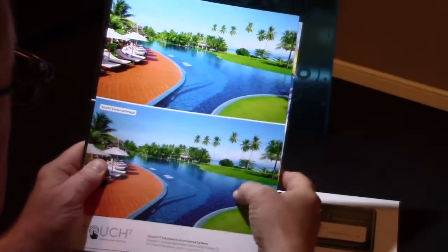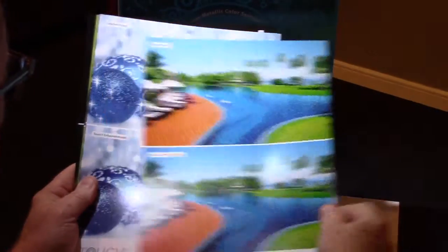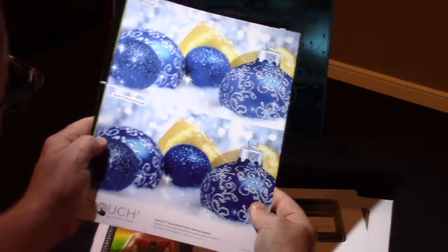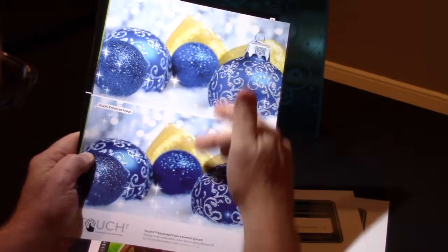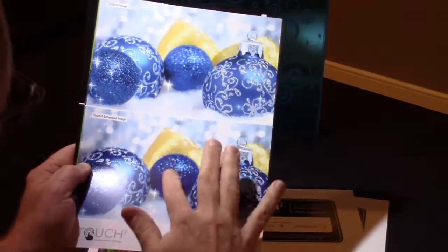Here it might be a little tough to see, but you're getting deeper blues and a little bit deeper in the orange. Christmas time is coming, so you can see what happens with this separation. With one mouse click, asking to enhance the blue didn't affect the background where only CMYK is used.